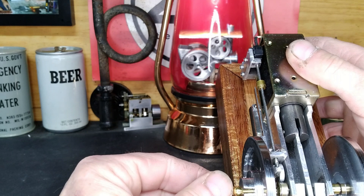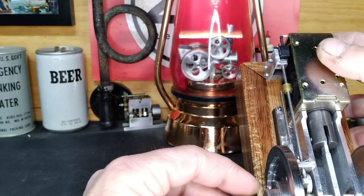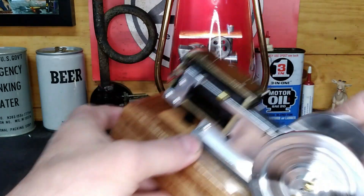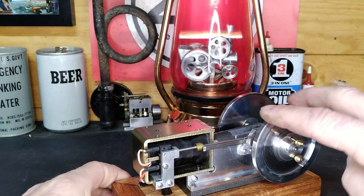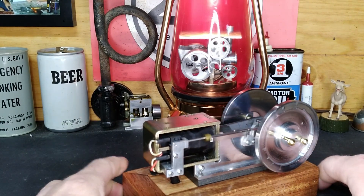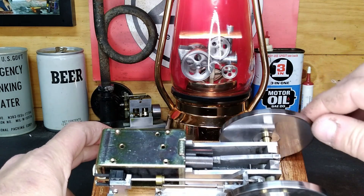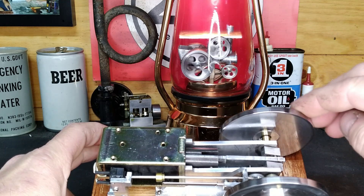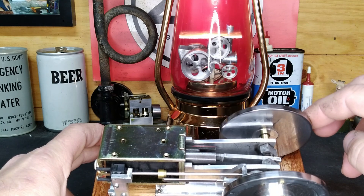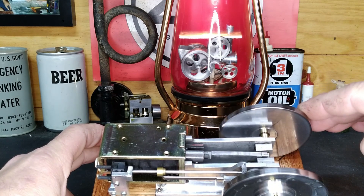Watch as I pull these balls apart — see how that lockout goes in and the timing rod right here. It has to be just right. Listen: just past bottom dead center it engages, and right there it releases. You can hear that click.